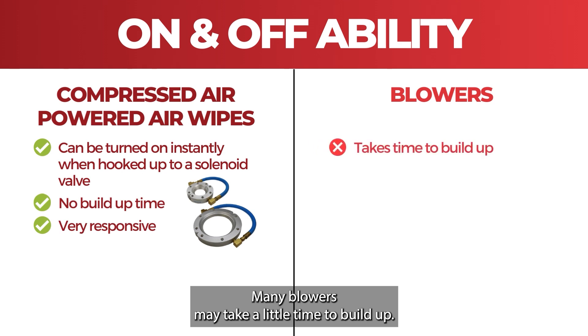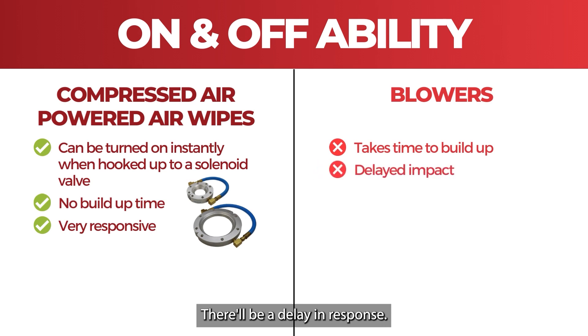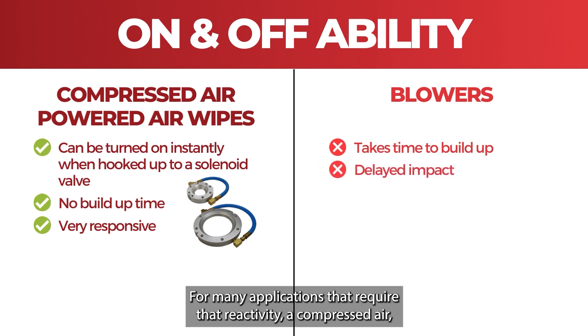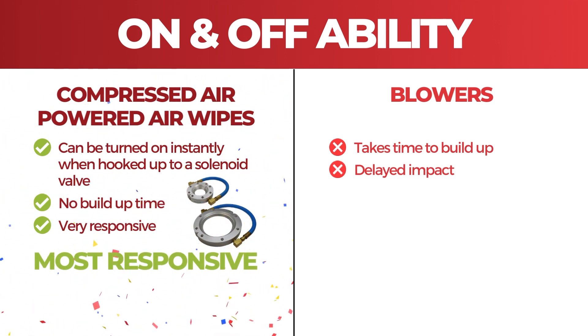Many blowers might take a little time to build up and won't have high impact straight away — there'll be a delay in response. For many applications that require that reactivity, a compressed air air wipe is far more responsive than any blower system.